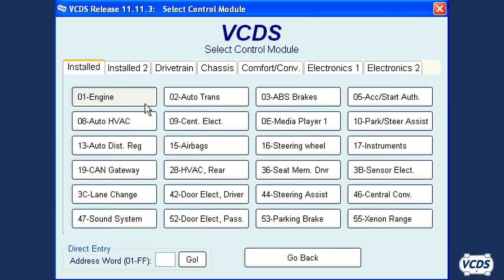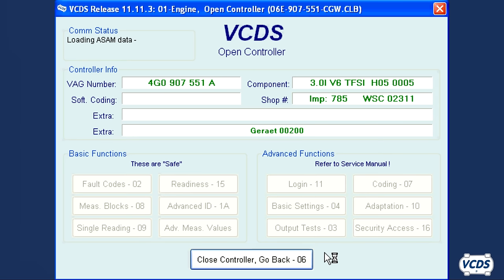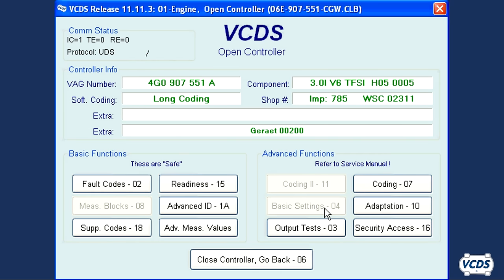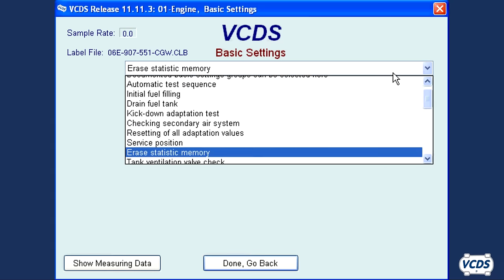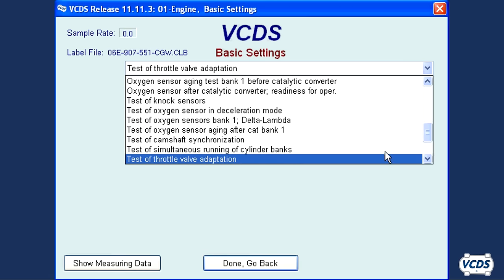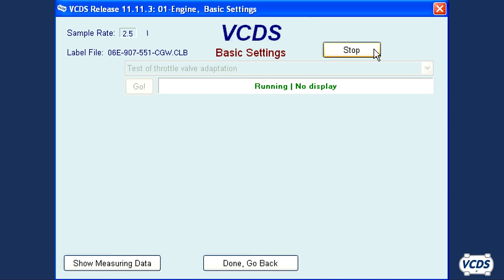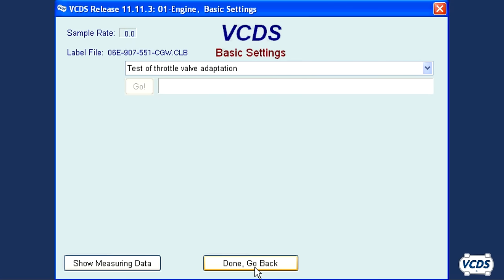Wait 30 seconds once you see the OK message before you exit out of basic settings. In our last example, an engine control module that uses the UDS protocol, there are no group numbers in basic settings like the first two examples. When scanning this type of engine control module, you will find UDS displayed for the protocol in the upper left section of the open controller screen. Go into basic settings and from the drop menu look for a variant of throttle valve adaptation and select it. Click on the go button to start the process. You will get a running message, then a finished message once the throttle body alignment is complete. Wait 30 seconds before clicking on the stop button, then exit out of basic settings by clicking done and go back.